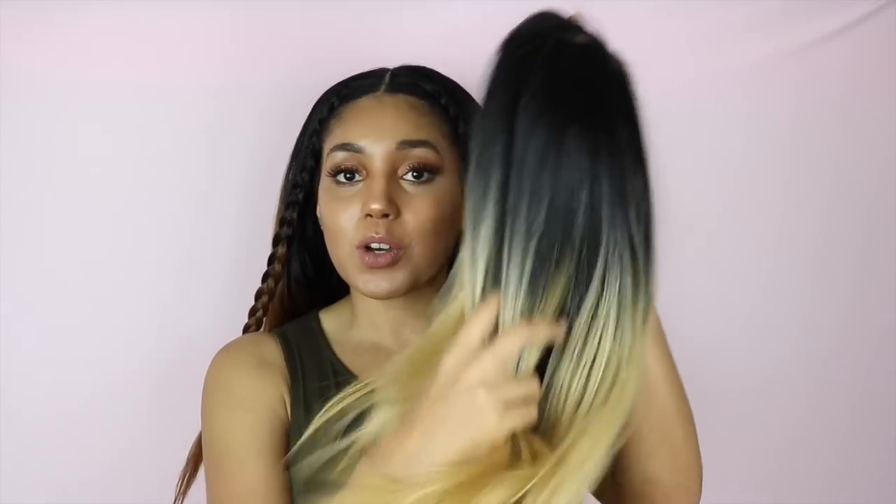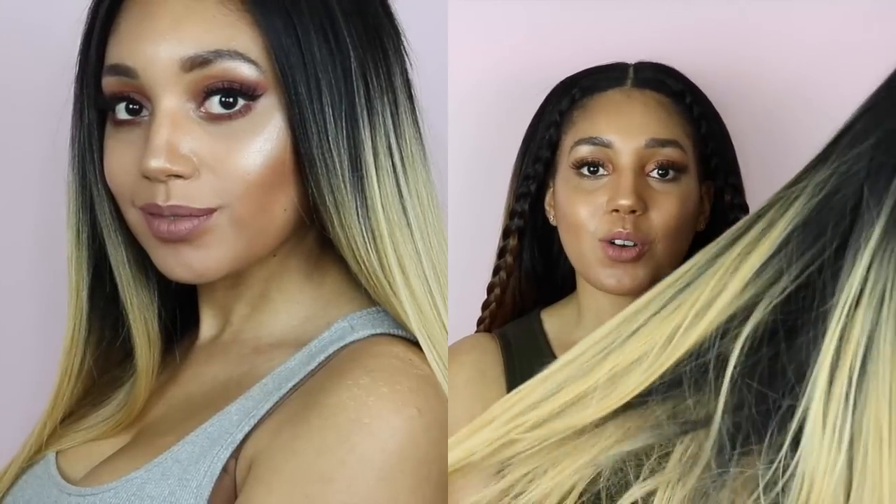So basically the Vixen Yaki one is just a little bit more silky. The one I'm wearing at the moment, which is the Blowout Straight, is just a little bit more suited for a natural texture or natural looking unit. I feel like if you are going to be doing leave out with this wig and you're natural — such as myself, my hair is like 4b, 4c — then this one, the Blowout Straight, might be the one to go for rather than the Vixen Yaki.